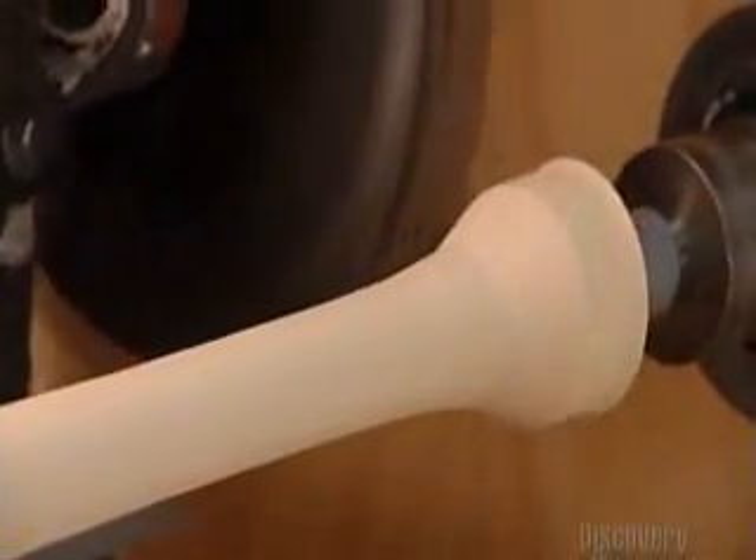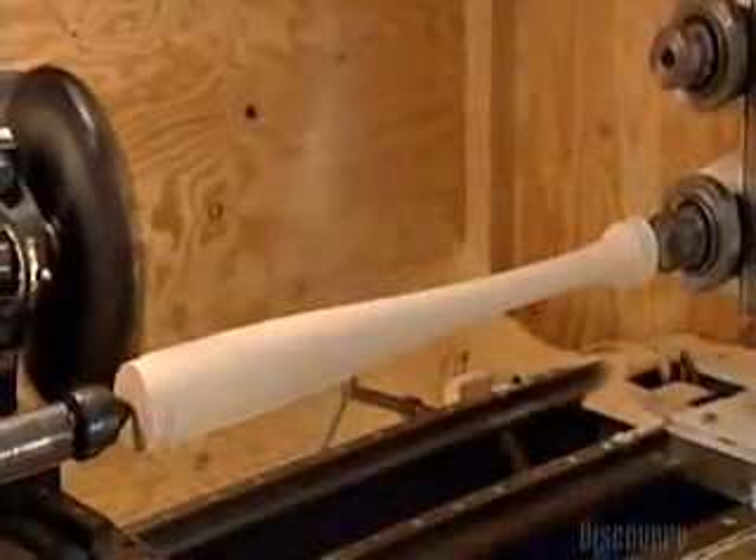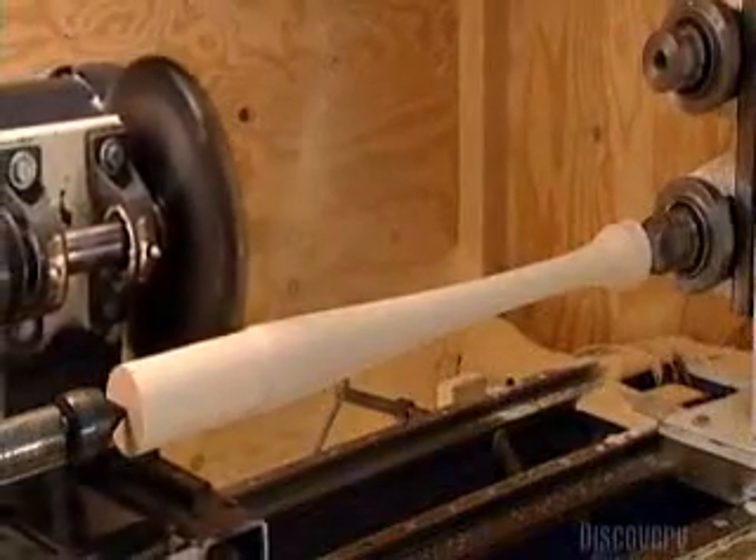It takes a total of three passes on this cutter to make the rough shape of a baseball bat. But it's quick work, completed in just three minutes.